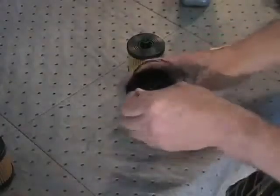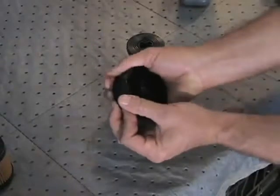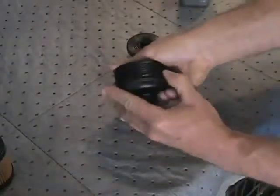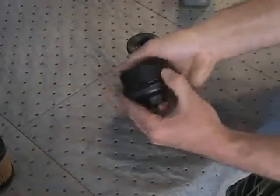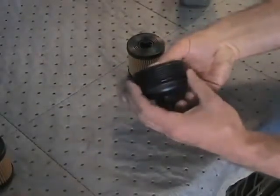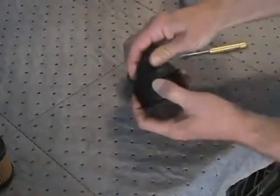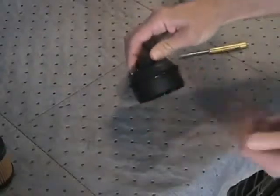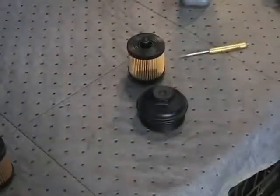Install the new housing O-ring onto the housing cap by rolling the O-ring evenly into place in its groove. Make sure the O-ring is positioned in its correct location when in place. If the O-ring appears to be twisted, slide the O-ring around in the groove and allow it to straighten out. This is an important detail to prevent premature failure of the O-ring.